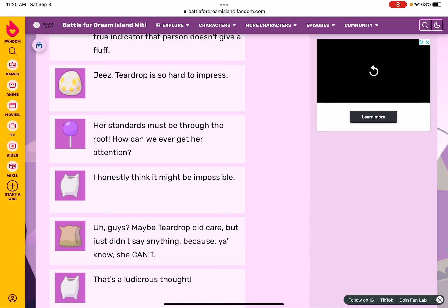Jeez, Teardrop is so hard to impress — her standards must be through the roof. How can we ever get her attention? I honestly think it might be impossible.